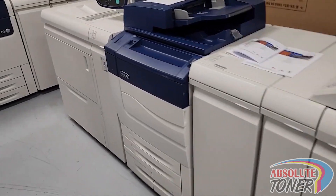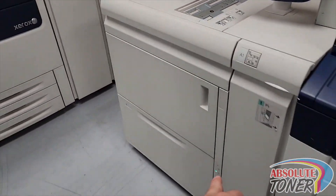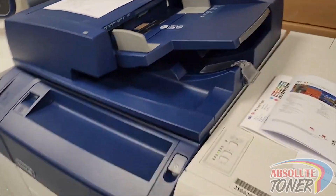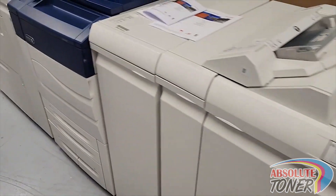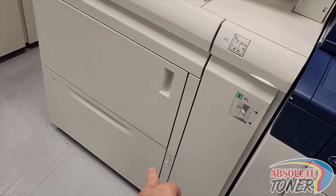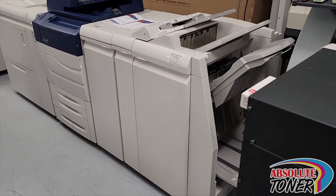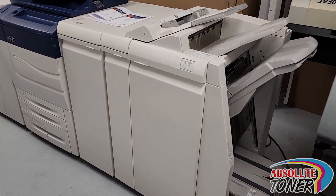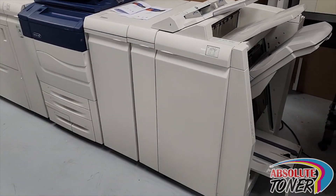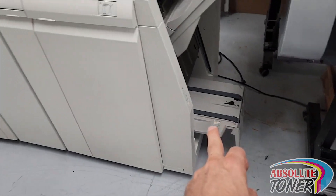This is the Xerox Color C70 — 70 pages per minute. You can see you have the large capacity tray with two paper cassettes, here is the bypass feeder, and a one-cabinet one paper cassette configuration. Over here you have the finisher — that's the production light-production finisher — this is the inserter, and the booklet maker is over here.